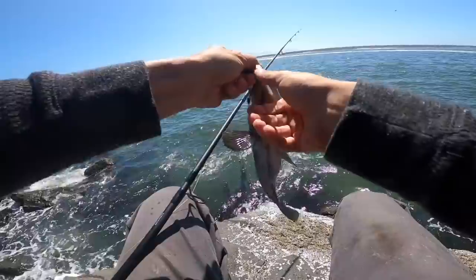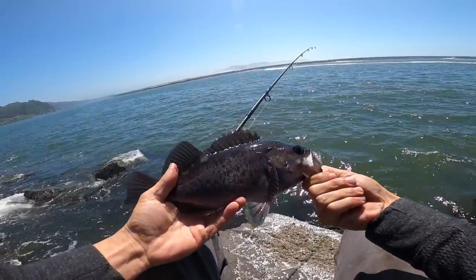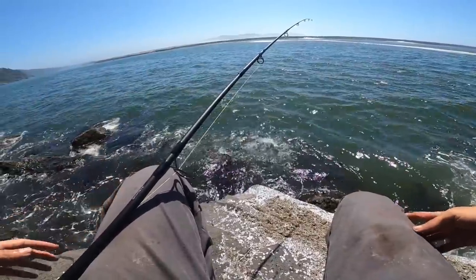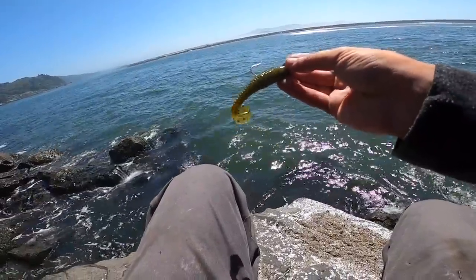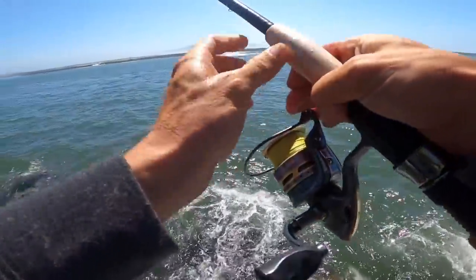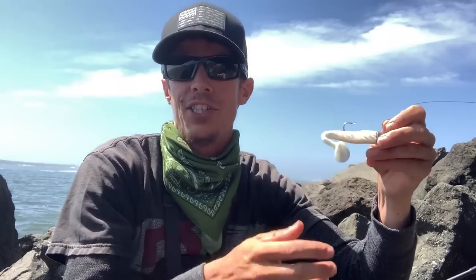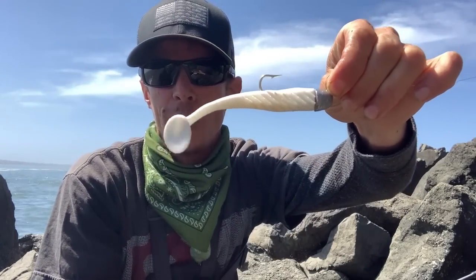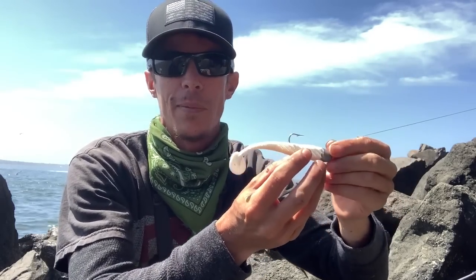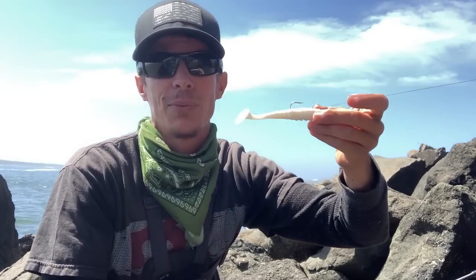Nice black bass. Unfortunately I snagged up and lost my jig with that swimbait on there. So what we're going to do now is just another half-ounce jig, but I've got a different swimbait on there. The water is kind of dark right now, so I figured switching up to something a little bit brighter that might stand out in the water better might be a good idea. I guess we'll see what happens. It's beautiful out here today.